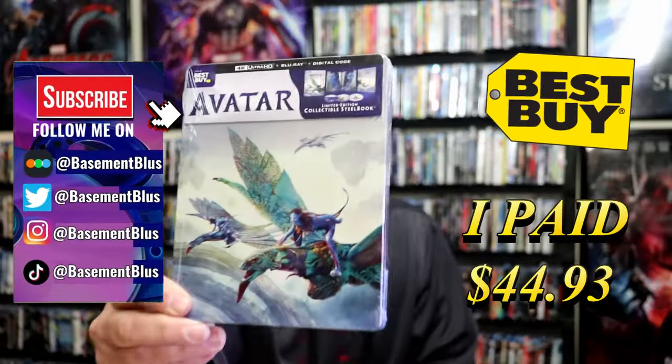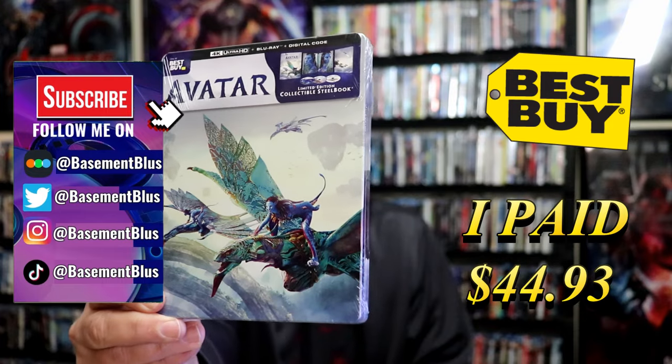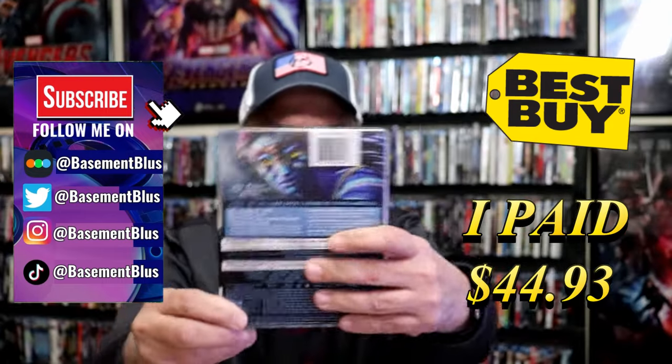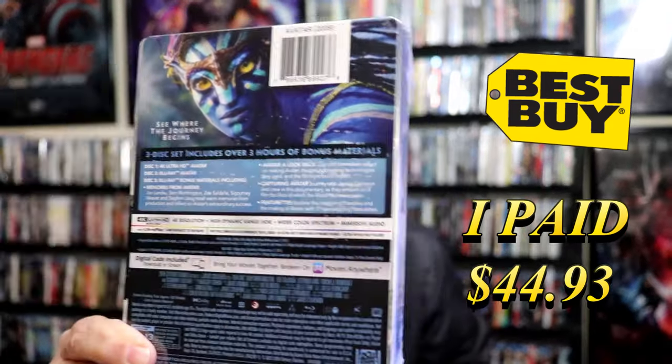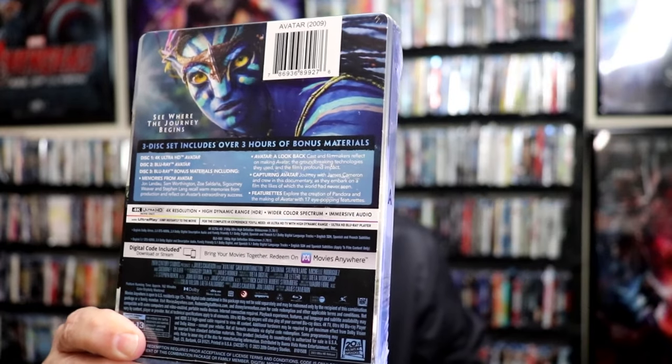I received my order for Avatar. This is a Best Buy Exclusive 4K Steelbook. Here's the front, and here's the back. If you'd like to read up on it and check out all of these special features, you can go ahead and pause and do so. I'm going to go ahead and remove this from the wrapper, and we can take a close look at this Steelbook.